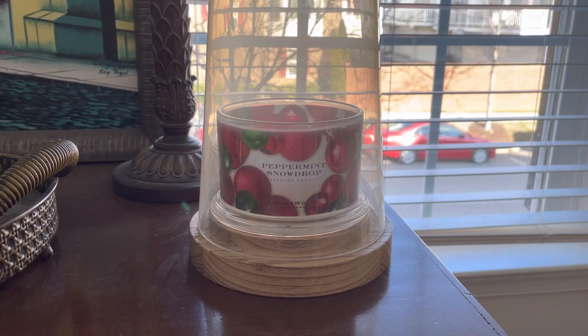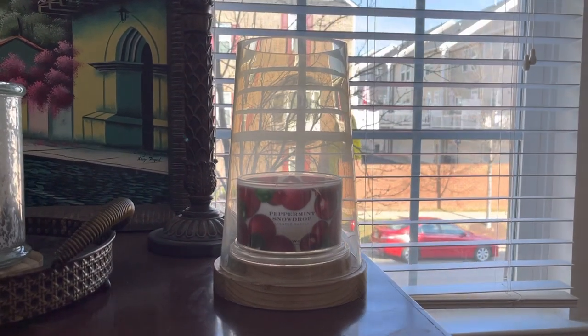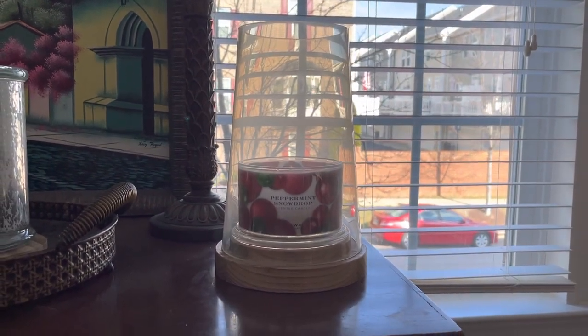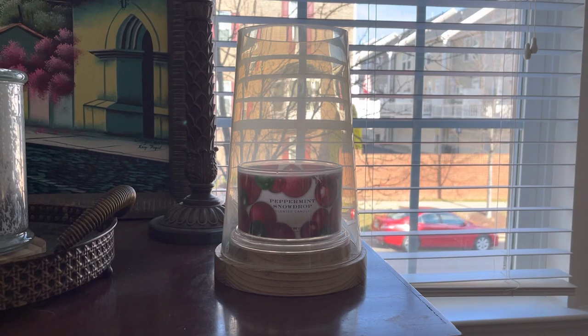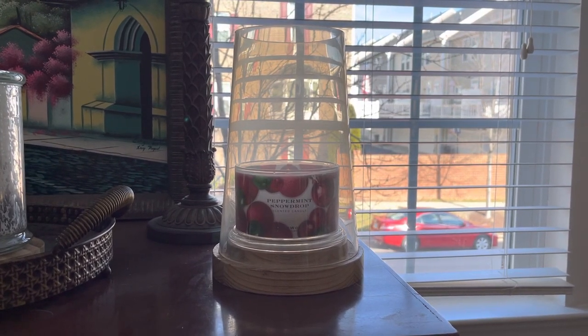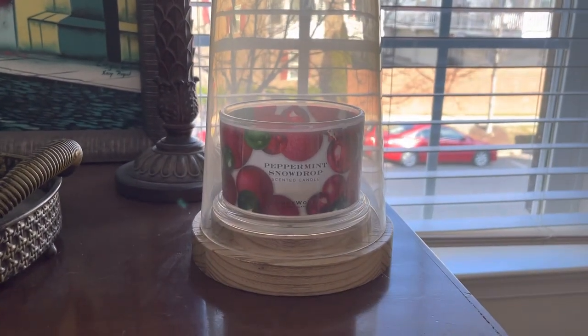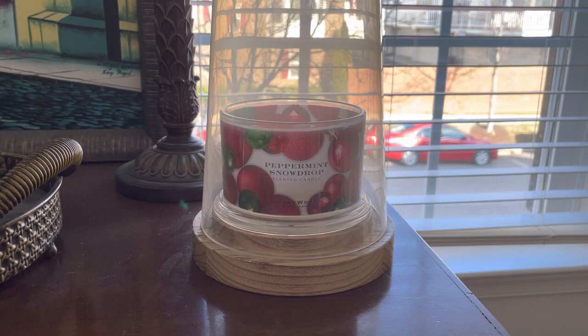We are first going to be talking about Peppermint Snowdrop. As you can see, this one is currently in my hurricane right now. If you can't see that, that is where it is right now. I will link this hurricane down below — I do believe it is out of stock. I got it from Belk online. I'll actually show you guys an overhead view of this.